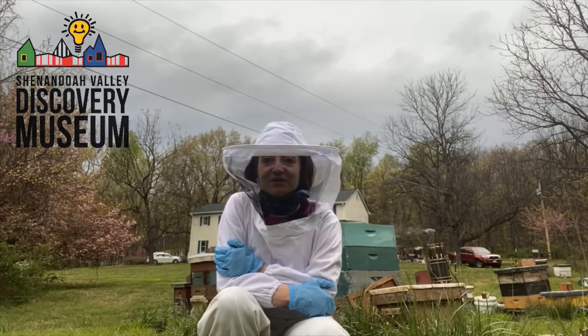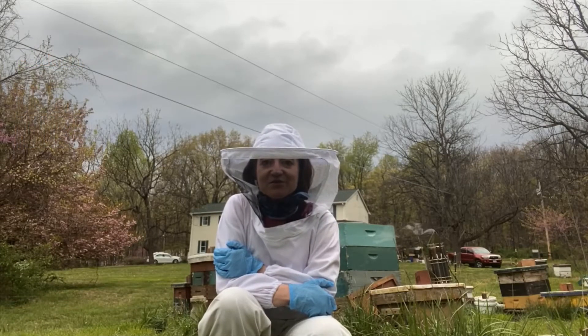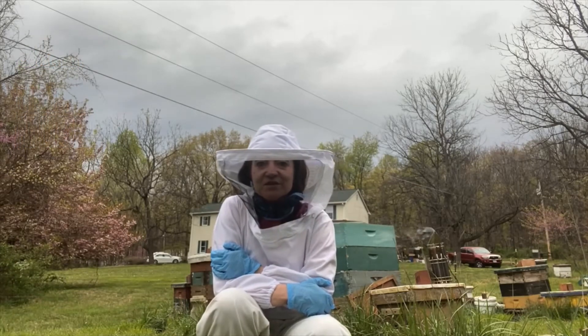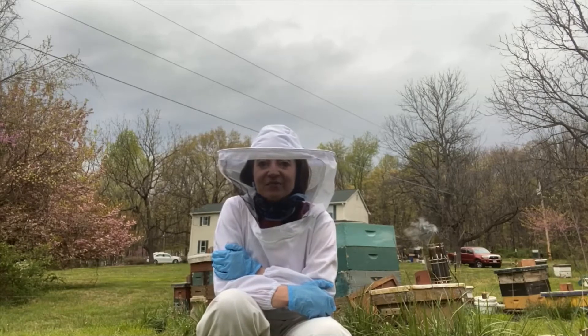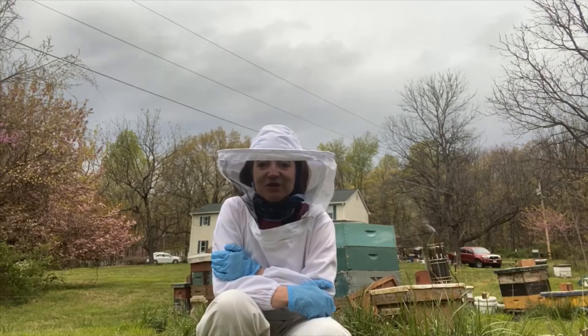Hey friends, this is Dr. Diane from the Discovery Museum. Thank you for joining me today. We're visiting John Lewis and we're going to learn all about where our bees are starting. They'll be coming to live with us at the museum very shortly. Let's find out some more.